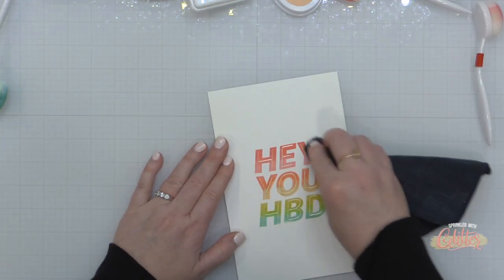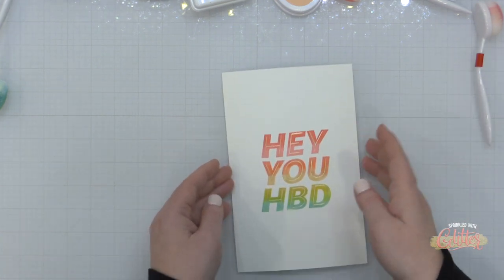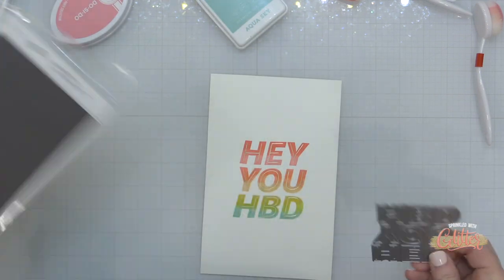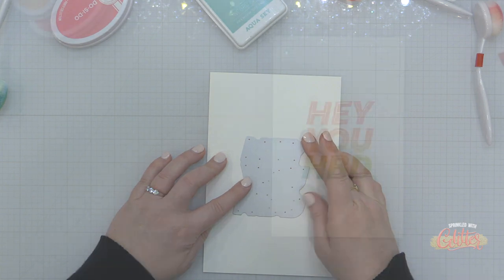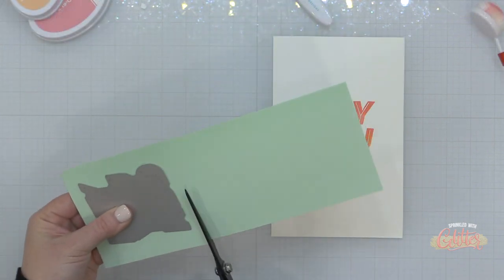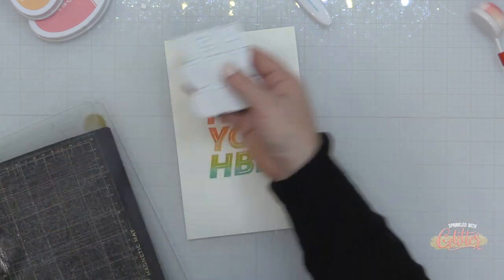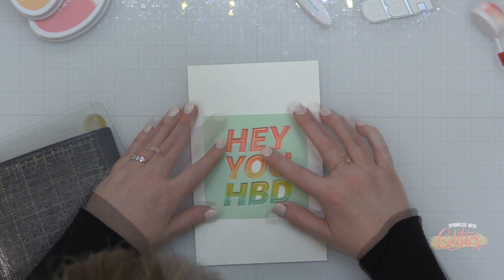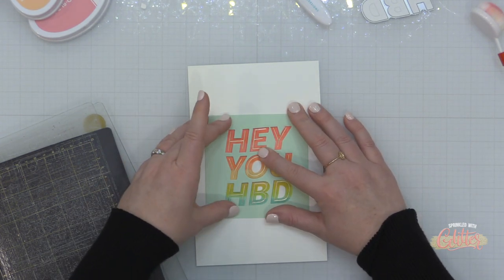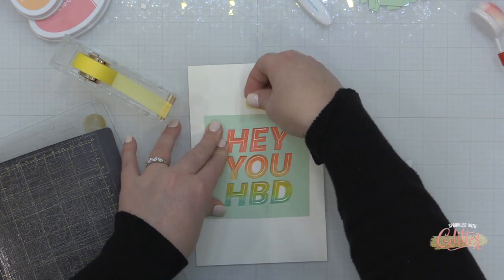Now to make sure that I don't have any ink sitting on the hot foil — which didn't seem to be a problem — I'm just going to double check and wipe away any ink that is sitting on top of the hot foil with my microfiber cloth. Now I decided I wanted to die cut these letters, but this is kind of a solid die and I really did not want to mess it up at this point. So what I've done is I've taken the Hey You die set and I've die cut it from a contrasting color of cardstock.